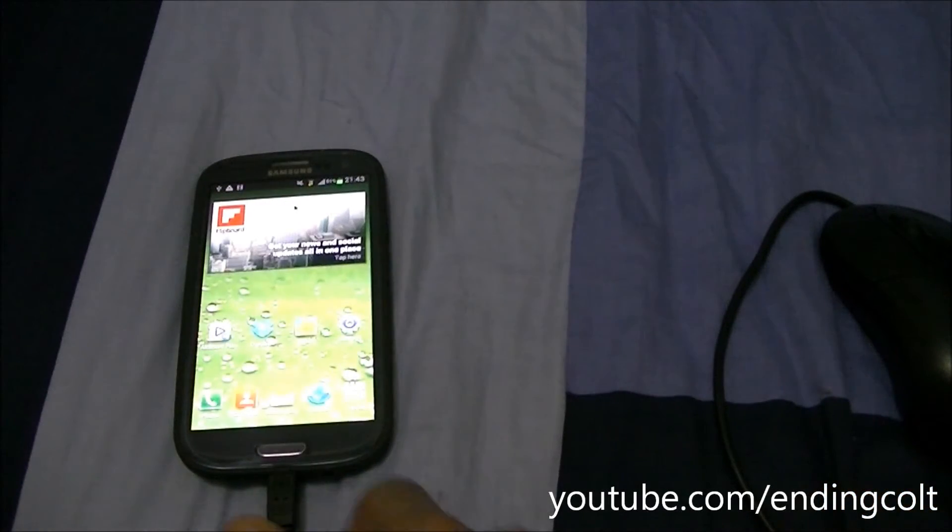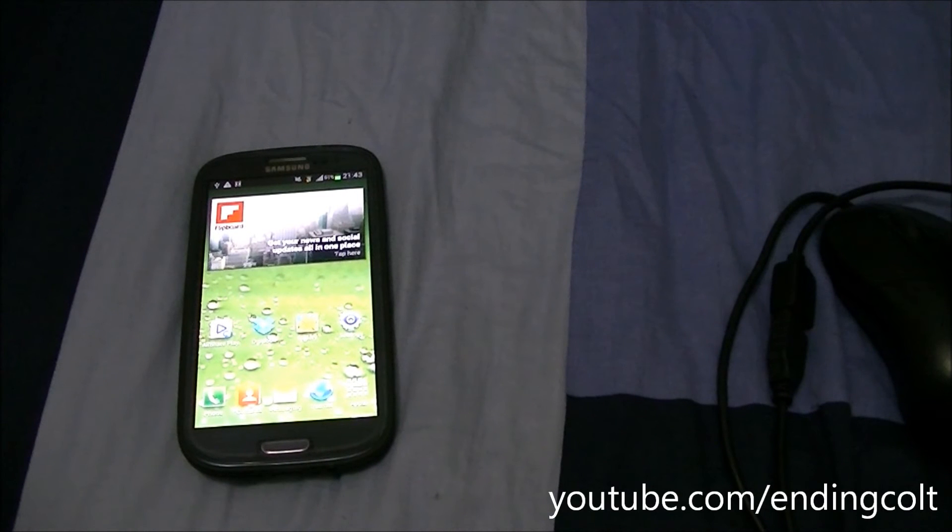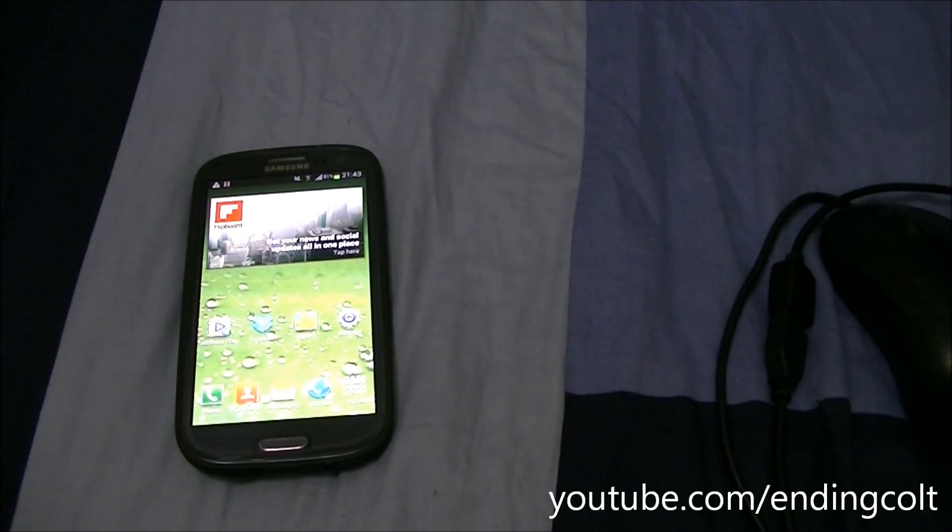So, this was a quick USB OTG test of the Samsung Galaxy S3. Hope you guys liked it. If you want more such videos, just subscribe to my channel. Thanks guys for watching — peace out.